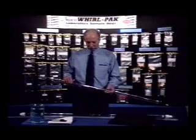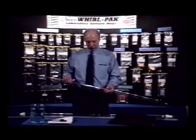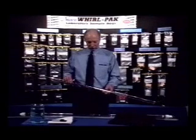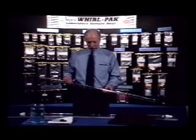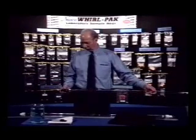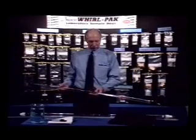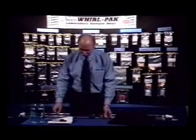For a fast, accurate reading of settleable solids in a large body of water, the NASCO Sludge Judge is the sampler to use. Used primarily in wastewater treatment plants to measure the solids level in a primary and secondary clarifier, the unit is made of three 5-foot, 1.5-meter sections of plastic pipe that screw together to form a 15-foot, 4.6-meter length.